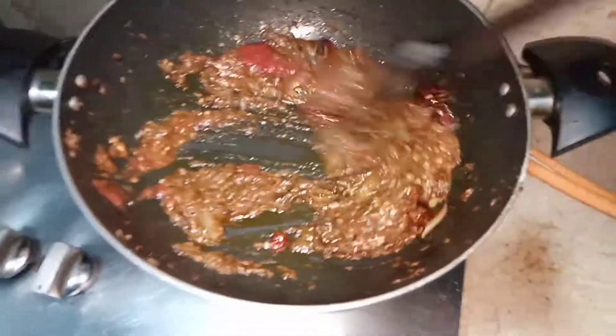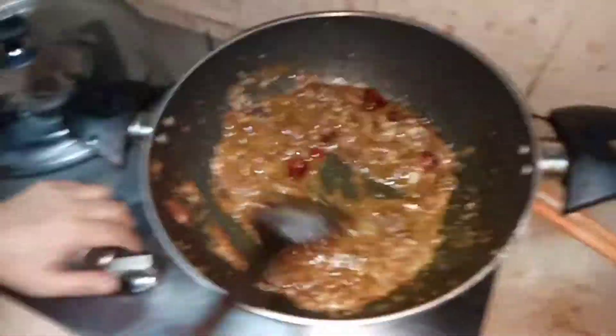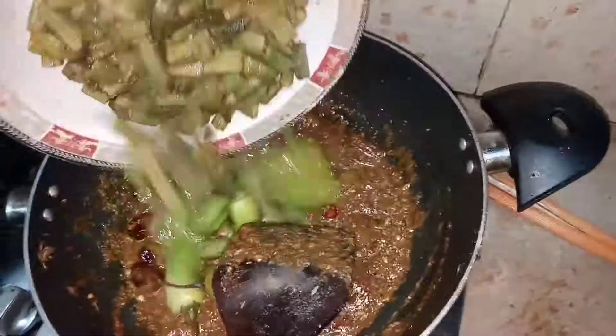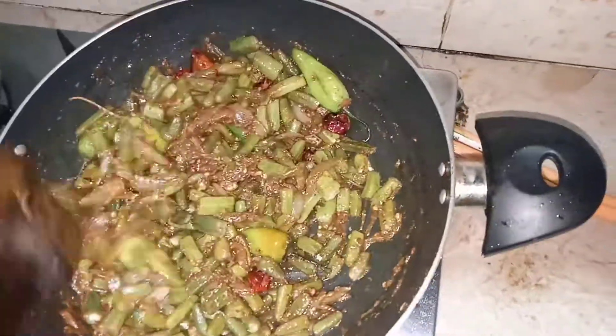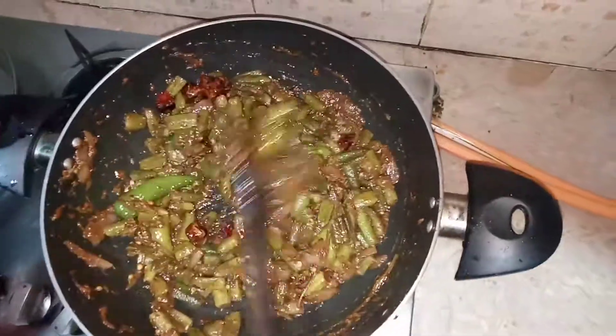When everything is completely mixed, I am going to add one cup of tomato puree into it. I took one tomato and blended it in a blender to get the puree. I am mixing it together, and when the puree is at this consistency, we are going to add our fried bindi into it.